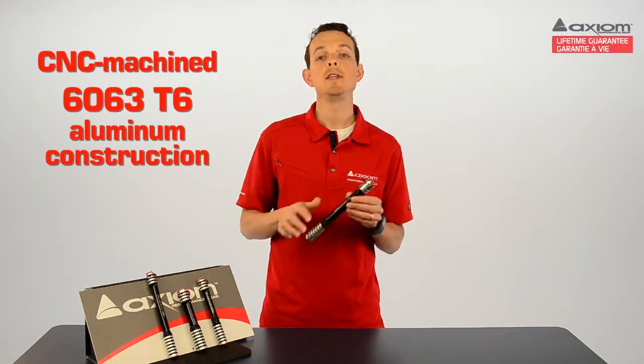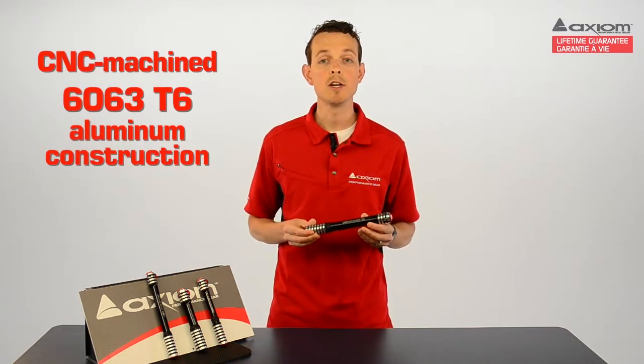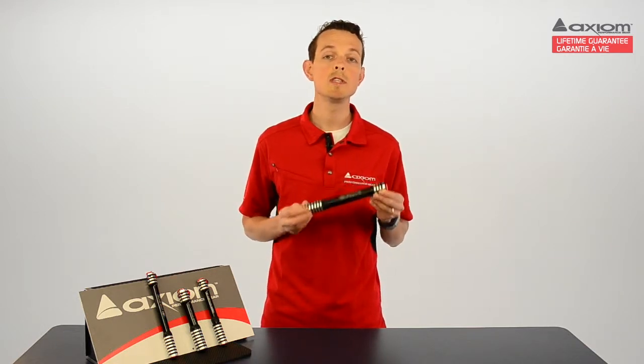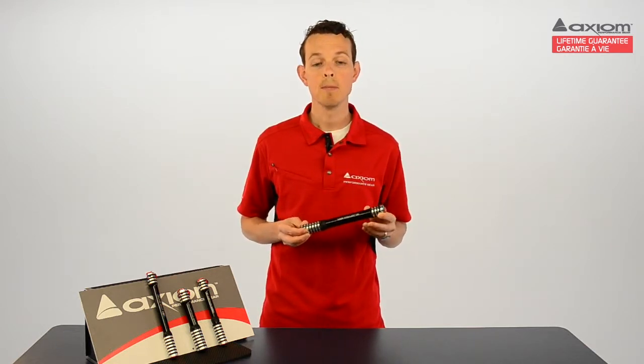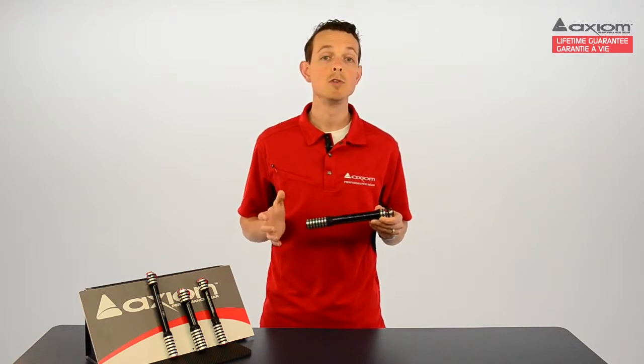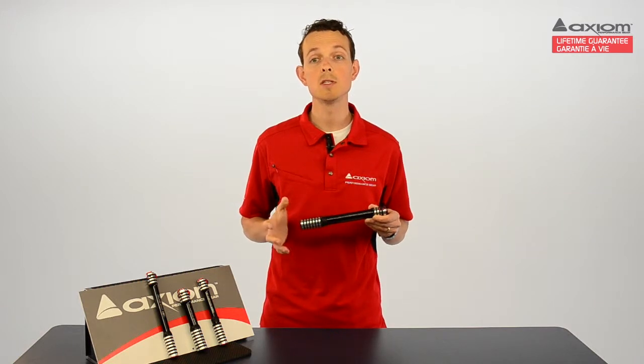The Blastair features CNC machined lightweight aluminum construction and we use 6063 T6 aluminum, which is exceptionally lightweight and strong. 6063 is essentially a higher quality aluminum that resists denting better and is more durable than the more commonly used 6061.